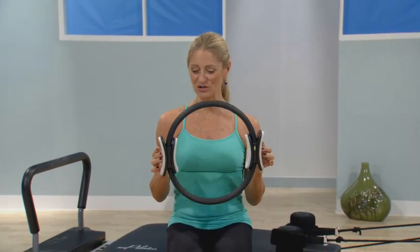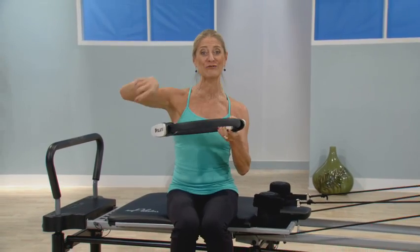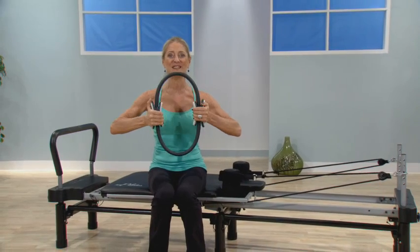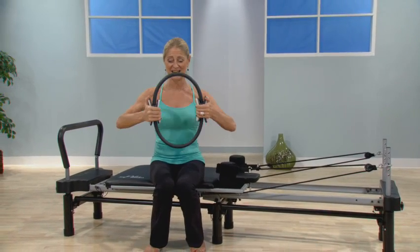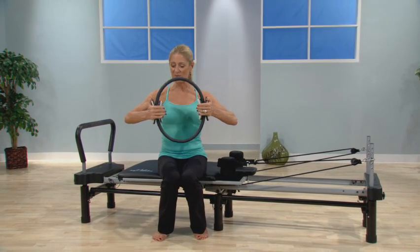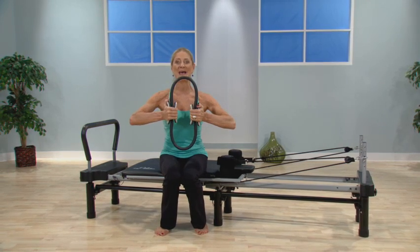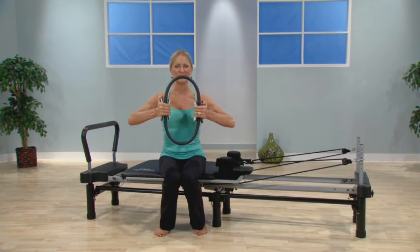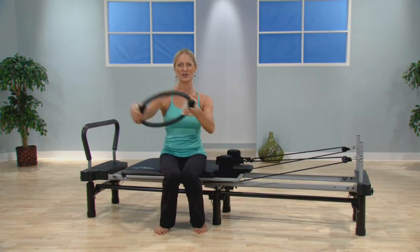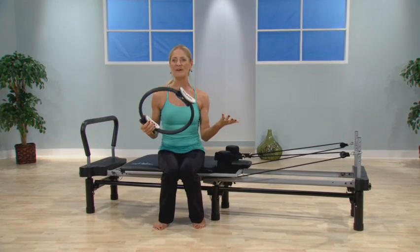This is a great little accessory called the magic circle. The story is that Joe Pilates took the metal ring off a keg of beer in his studio, wrapped a piece of cloth around it, and used it to target the extremities of his clients. What it really is is a resistance circle that is isometric, meaning when you push on one side, whatever's on the other side is going to push back. So it works all the muscles of your body. It's portable. Keep it by the couch when you're watching television, on your desk, especially if you use your phone a lot on your neck, or travel with it.